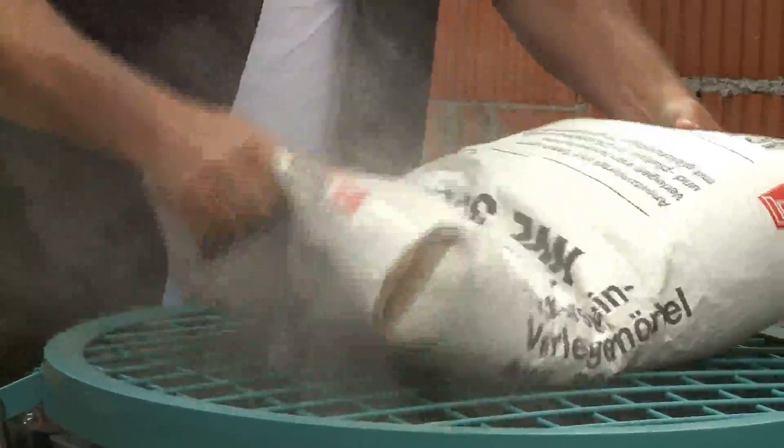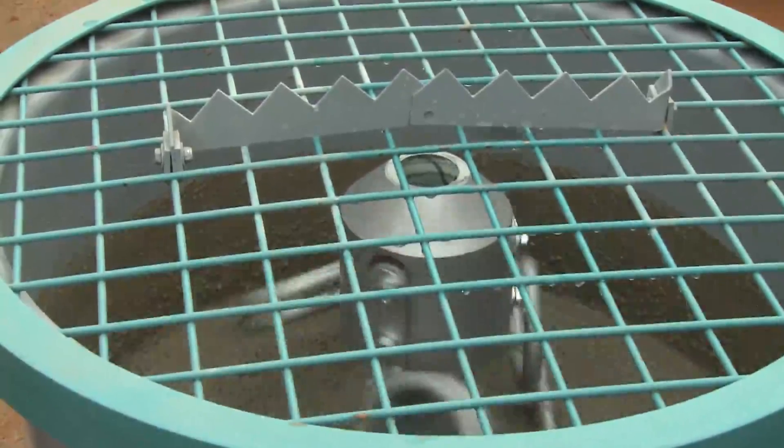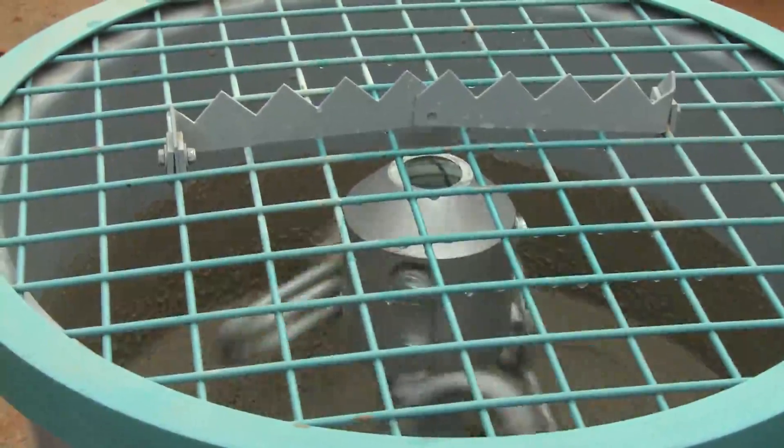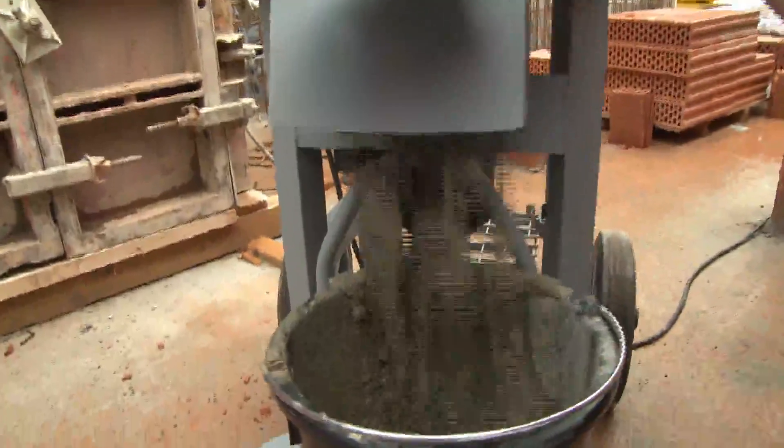The three-are mixing tool reliably mixes a wide range of types of mortar, plaster, screed, and concrete. The segmental slide allows trouble-free emptying into a tub or wheelbarrow.